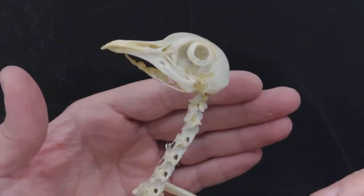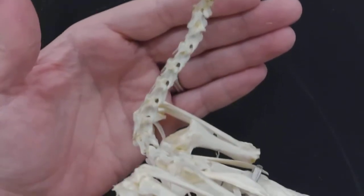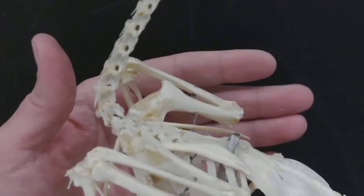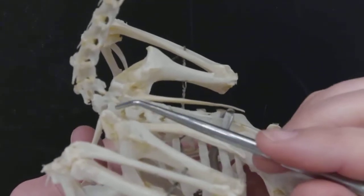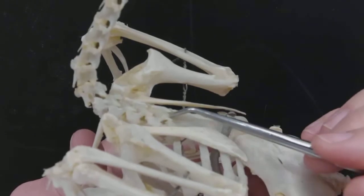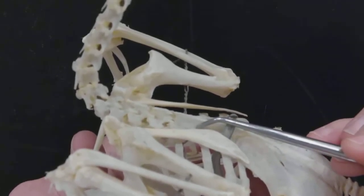These are the cervical vertebrae — the neck. If we follow the cervical vertebrae down, they are going to connect to the thoracic vertebrae, and you'll notice that several of the thoracic vertebrae are fused.